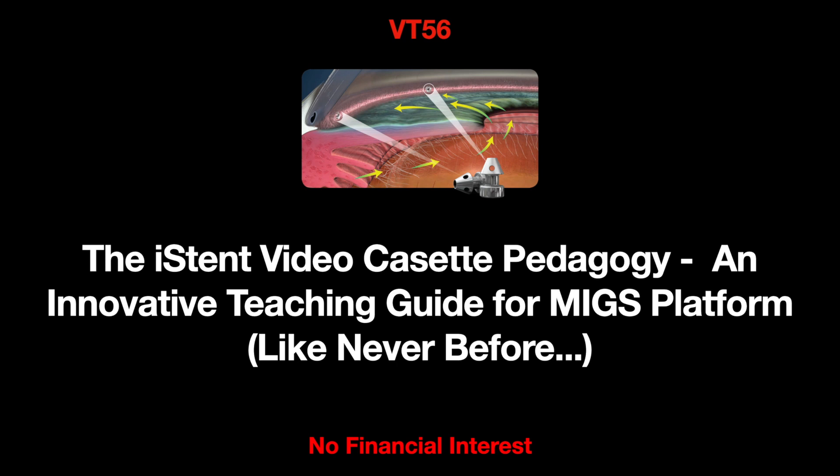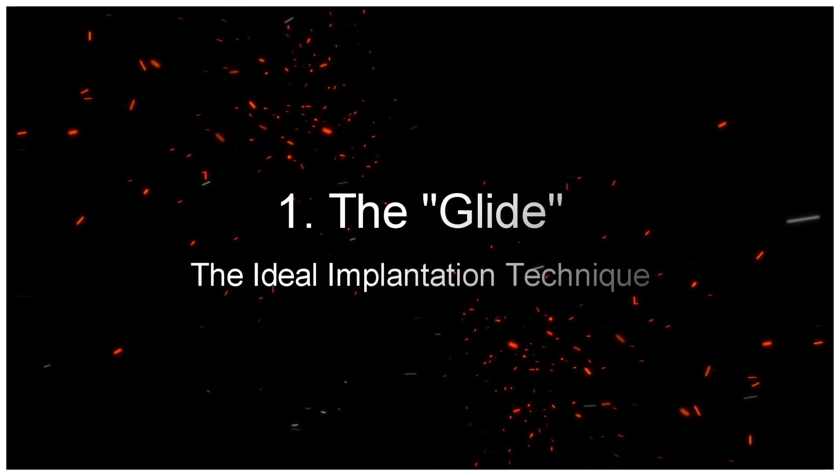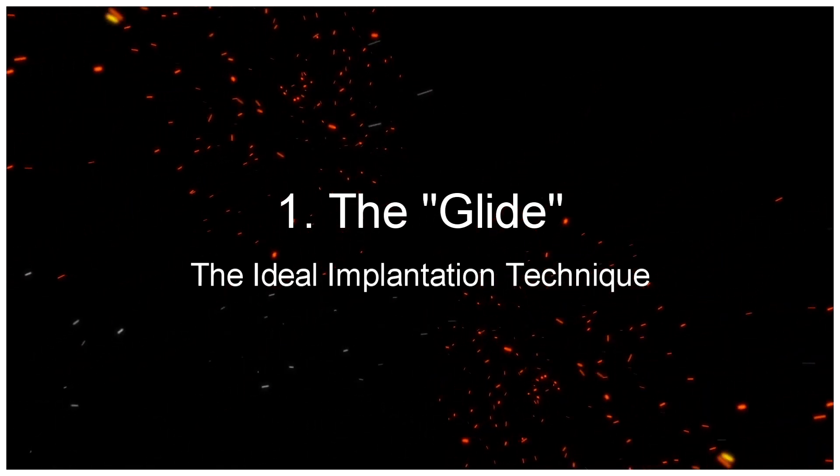The iStent Video Cassette Pedagogy, an innovative teaching guide for MIGS platform. The G1 Series. The Glide, the ideal implantation technique.